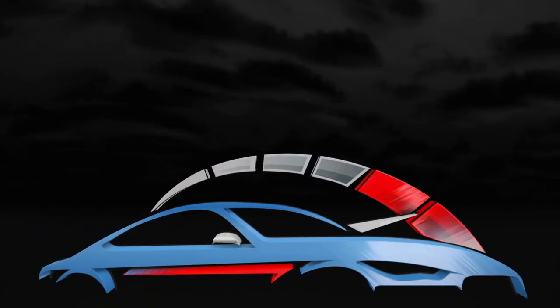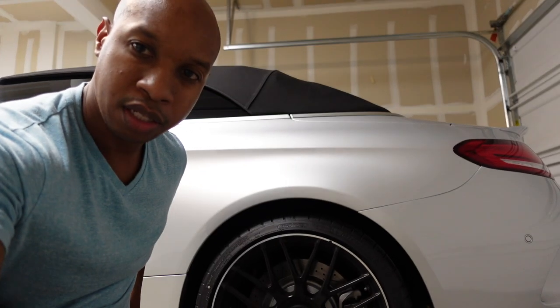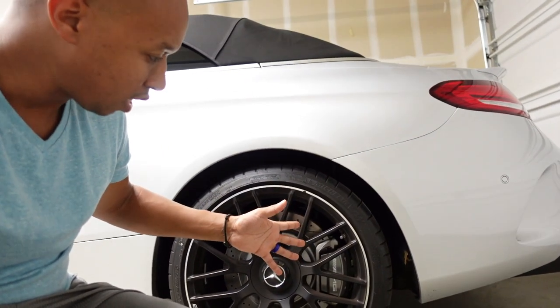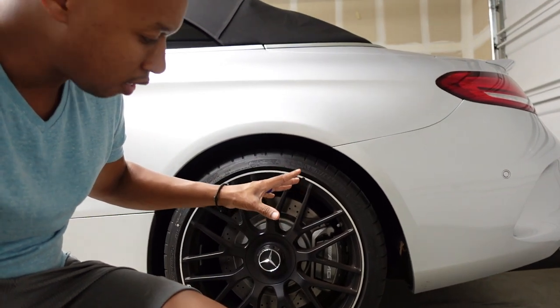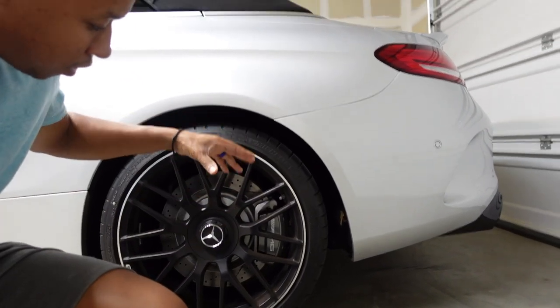Five things about the Mercedes C63 Cabriolet I dislike. First, these tiny rear brakes. Why, Mercedes? I know you can do it because on the W204 they had large rear brakes — I think it was a four-piston in the rear, six-piston in the front. But why go to these puny brakes? Powerful car, but disappointing rear brake setup.